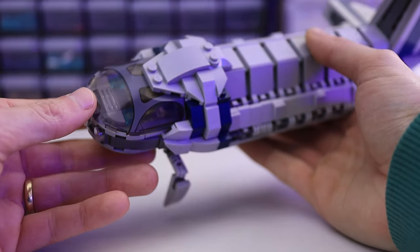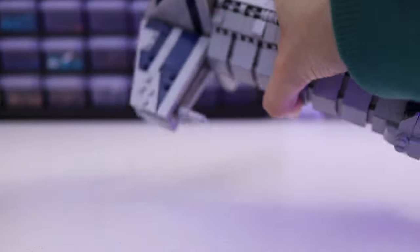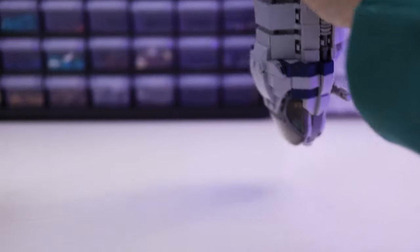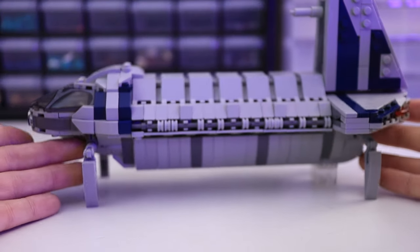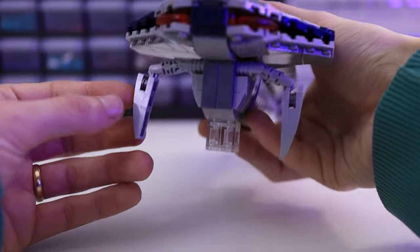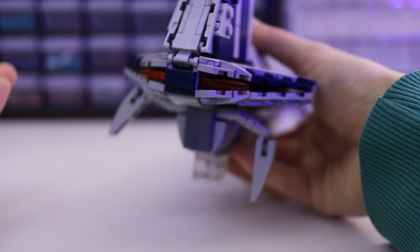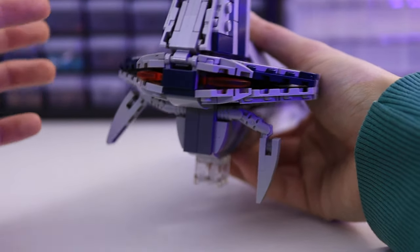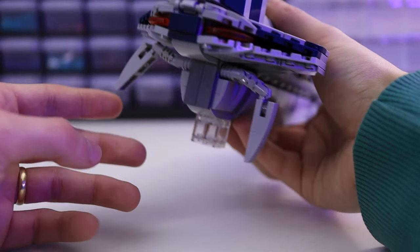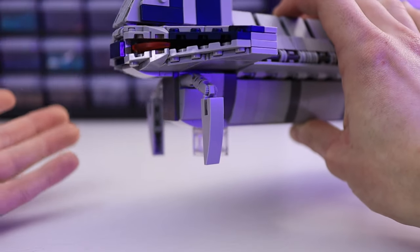Moving into the handling segment of the video, here you can see how strong this thing actually is. I can tip it upside down, shake it back and forth, and obviously nothing is falling off — nothing is really getting affected at all. The only thing on this model I noticed was the back legs, just because of the way that they're attached. These ratchet joints tend to bend up under the weight if the table gets bumped or you press down on the shuttle, so I just threw in these transparent bricks here, which isn't the end of the world.